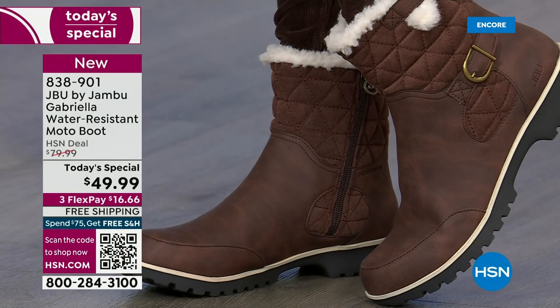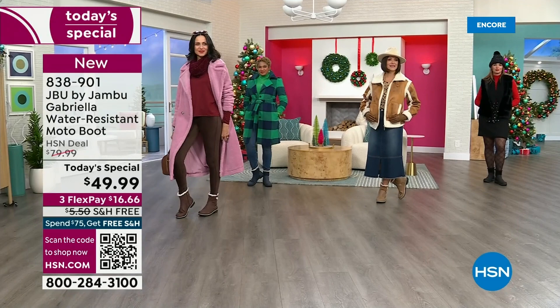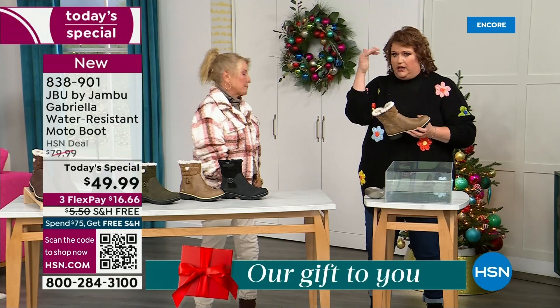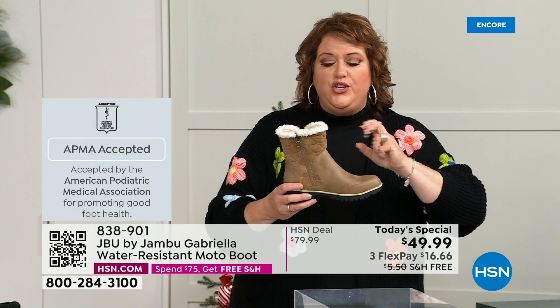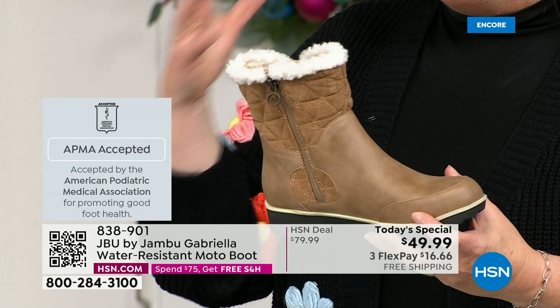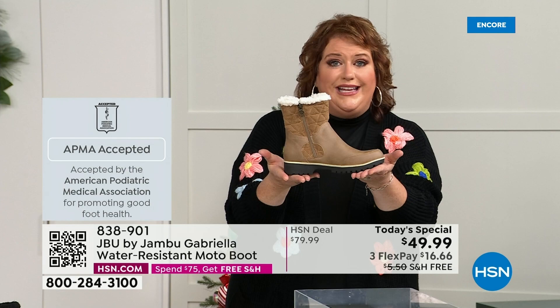Let's show them this because a lot of boots you wouldn't dare wear out in the rain or the snow. Let's talk about APMA — the American Podiatric Medical Association — because it's really at the top of the line in terms of importance. It's not just something they hand out; you have to submit. They look at the overall inside, outside, insole, outsole, all elements, and deem whether wearing it on a daily basis is good for your foot health. Gabriella got the seal of acceptance.